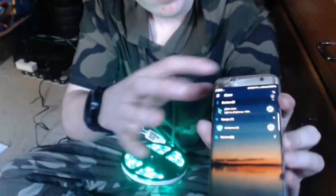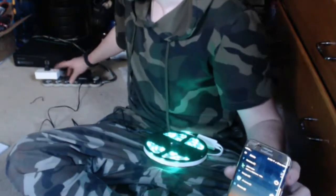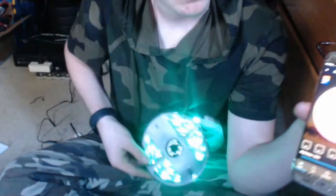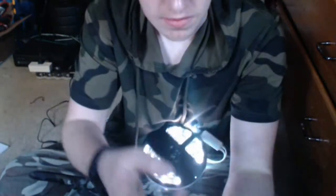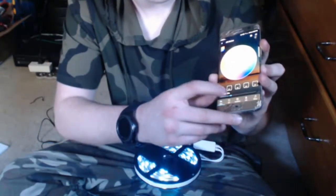Alright, so right here you guys can see that I have the app set up and it's showing my lights are green, on, and at 100% brightness. I press the power button and it automatically turns off — I'm impressed by the responsiveness and how fast it reacts. Right now I'm going to go through and show you some of the custom color options, playing around with colors and adjusting the brightness.